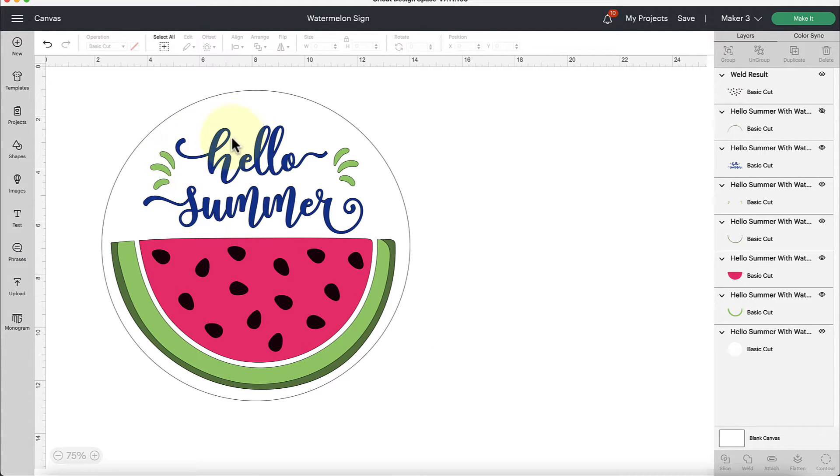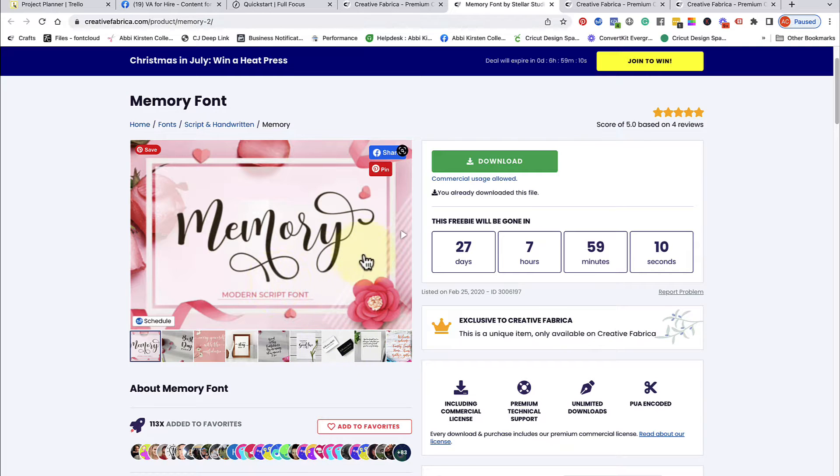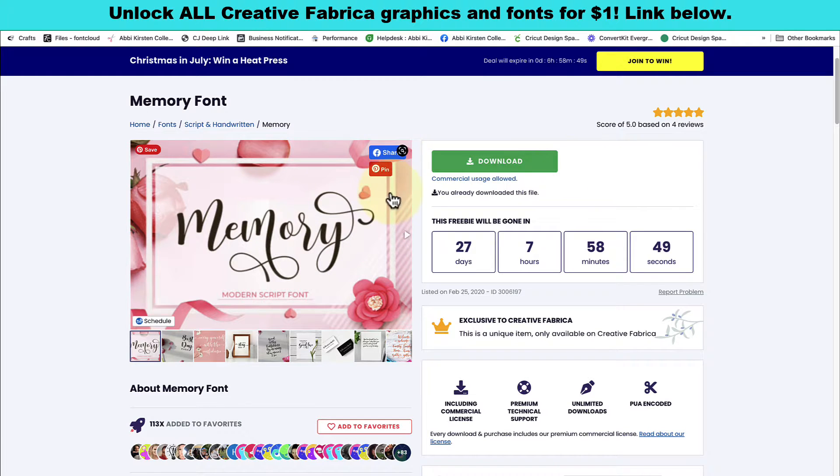You might be noticing this really beautiful font I used to create the words 'hello summer' for my sign. If you're interested in downloading this font, it is currently free from Creative Fabrica to download. When you're watching this video just scroll down to the video description and hit 'show more' if you're on YouTube, and you'll find a link in there for this font. This font is called Memory — it's really pretty and it's got some wonderful glyphs and add-ons where you can get a really scrolly, pretty effect. Make sure you create a free Creative Fabrica account and then download this free font.